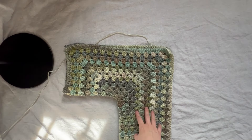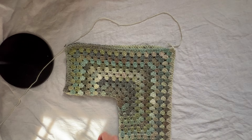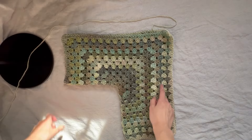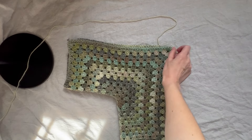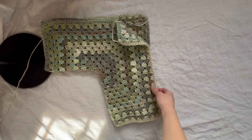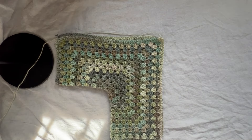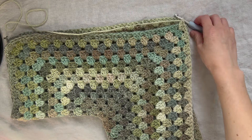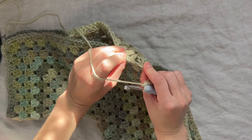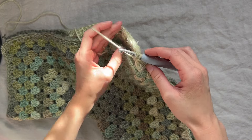You'll know you did this correctly when the working yarn attached to the corner you just ended on is at the beginning of the sleeve, and the first half-finished corner is at the end of the sleeve. If your hexagon is folded this way, you're good to go. Now we'll work down to join the sleeve. Pick back up where you left off in the corner, go through the top, insert your hook into the corner space on the other side, and slip stitch.